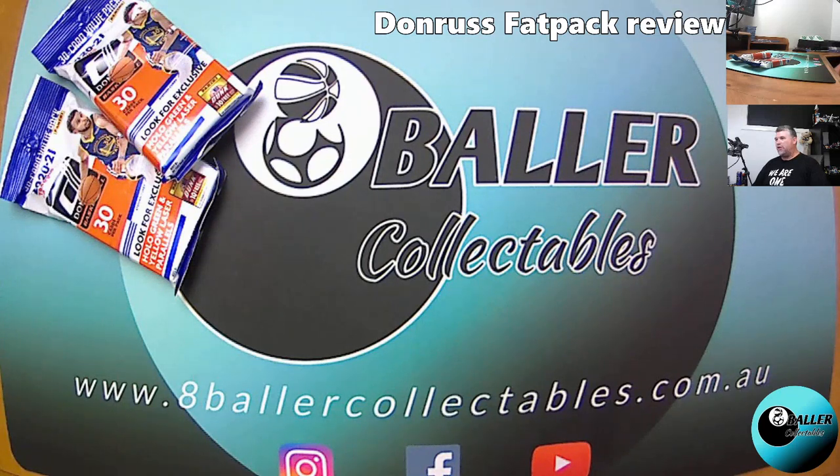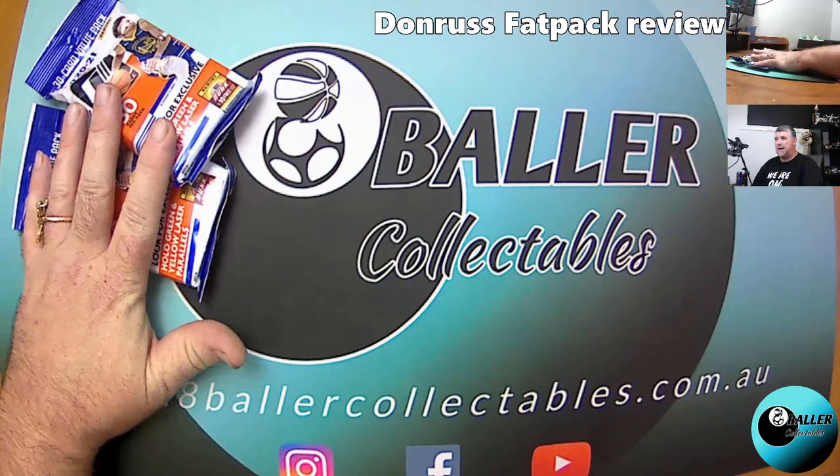For all the registered or subscribed members at 8Baller Collectibles, you would have received your email sometime today — today being the 1st of May, May Day. So if you're watching this now on this day and you have not got your email, you might not be subscribed, so you should definitely go on our website and subscribe and register an account with 8Baller Collectibles.